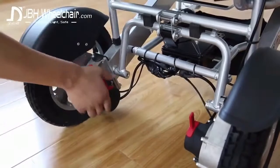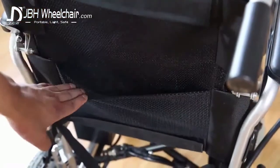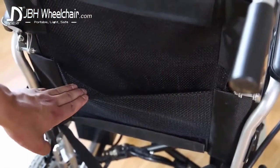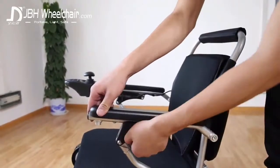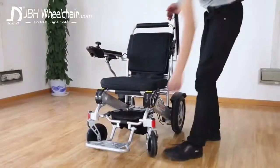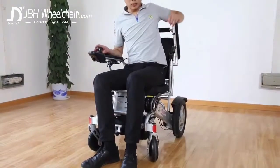Switch the chair into power or manual mode. When in manual mode, the added pocket will come in handy. The cushioned armrests can be easily flipped up along with the footrests for those of us who find many wheelchairs difficult to access.